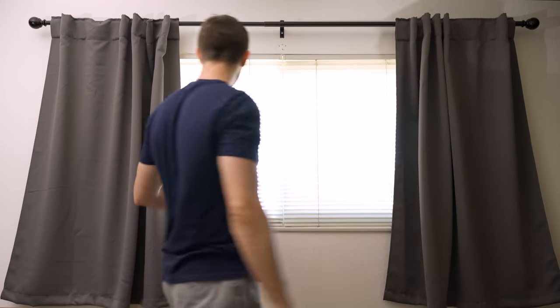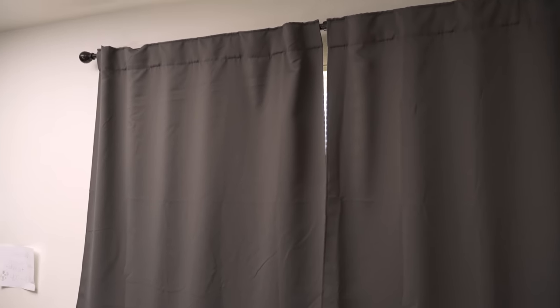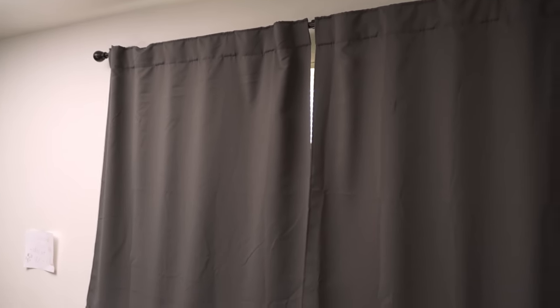As stupid as this last one sounds, I do want to give a bonus shout-out to my curtains. These are blackout curtains and they actually do quite a lot. Obviously the biggest thing they do is block outside light, which gives me the option of filming during the day or at night. The second thing they do is absorb sound really well, doing a good job at eliminating any extra reverb or echoes in the room. Lastly, since they are dark gray, they act as a negative fill, which keeps light from bouncing all around the room — especially important in a small space.